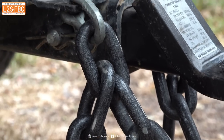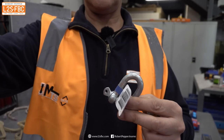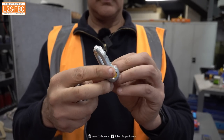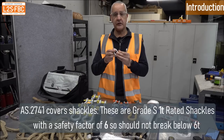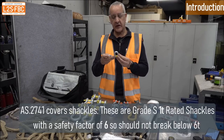I've got two types. I've got completely unrated shackles, which have got no working load limit, no minimum breaking strain, nothing. And I've got these, which are rated shackles, and they are rated to one tonne. But because they are the Australian standard, that should break at about six tonnes.